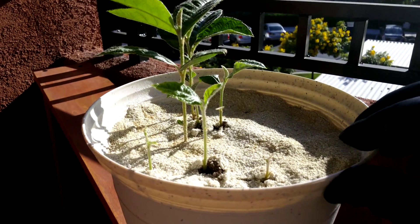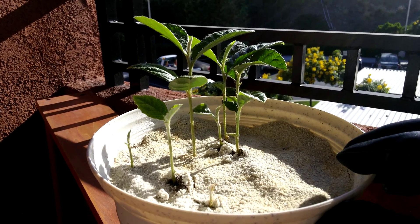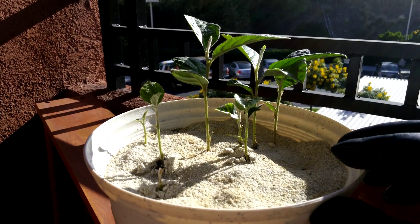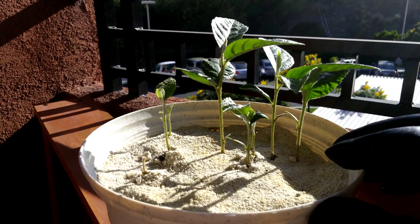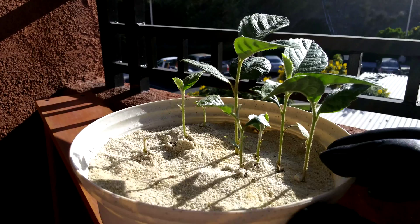It busted open this layer of somewhat caked-together sand and diatomaceous earth. I think it's only about 5 to 10 percent diatomaceous earth by mass. It's mostly sand, so it wouldn't clump together as much. But this still happens because when you first layer on sand and diatomaceous earth, it absorbs water from all that soaking wet potting mix on the bottom.